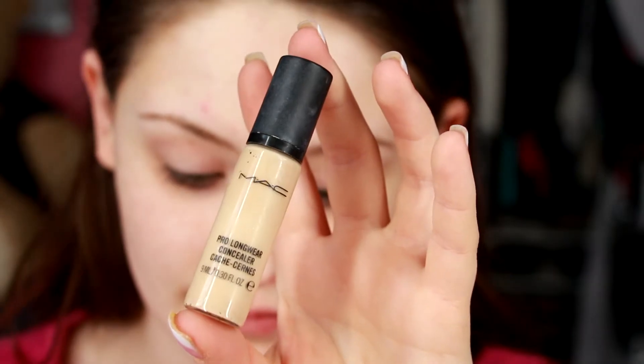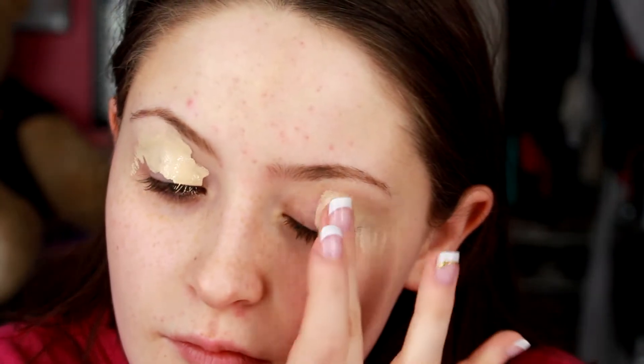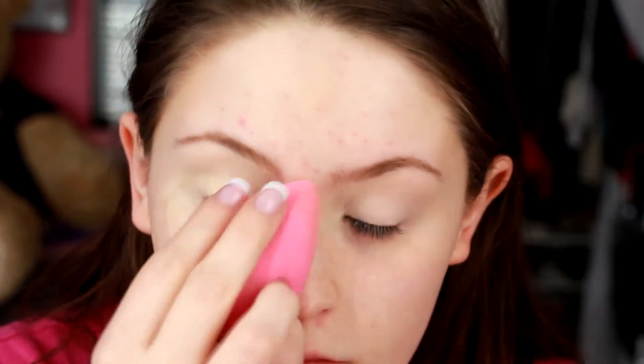I'm going to start off with my MAC Pro Longwear Concealer in NC15, which is what I always do. If you've seen any of my videos, you know this is just what I use to prime my eyes because it works the best for me. I know that it works when I use it on other people, so if you are looking for a nice primer that doesn't crease and works really well on vibrant eyeshadows, this is what I would go with. I also use this for my under eye concealer, just as a little tip.